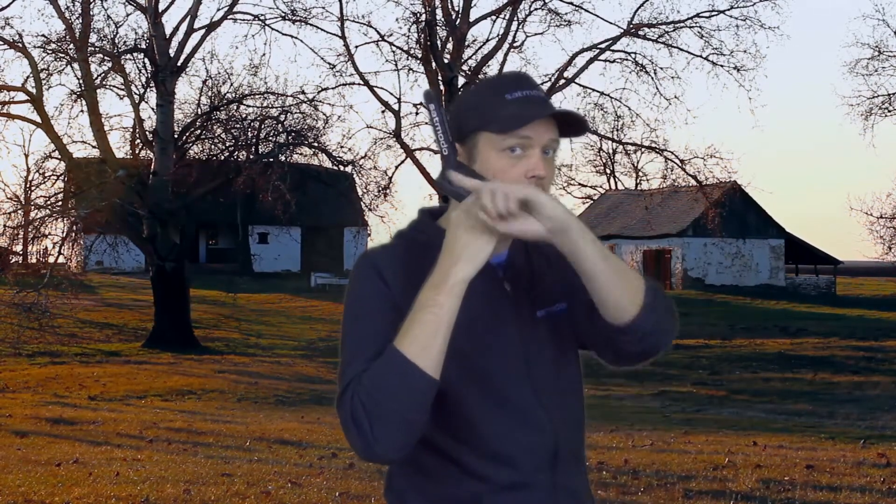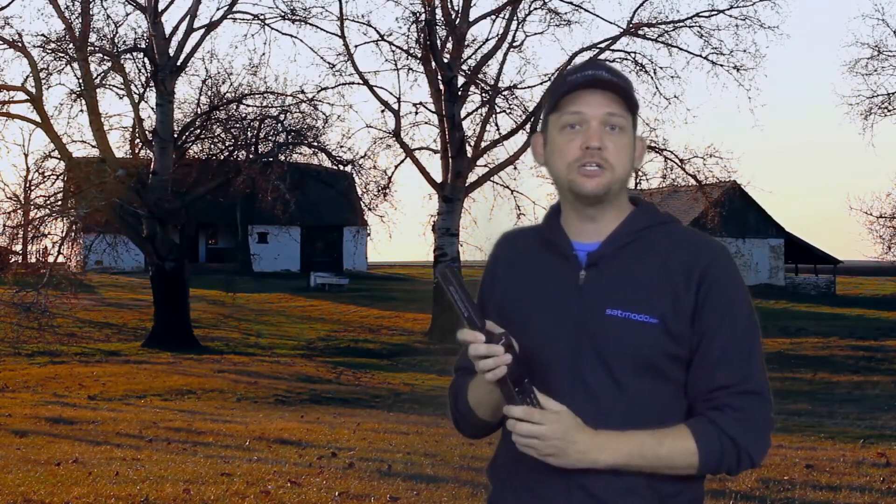So you'll see as I bring it to my head, I'm going to articulate that antenna so it's still straight up and down even though the rest of the phone is at kind of an angle right now. If you can do those two things, you should have no issue both establishing and maintaining a satellite connection with the iSatPhone 2 on the Inmarsat network.